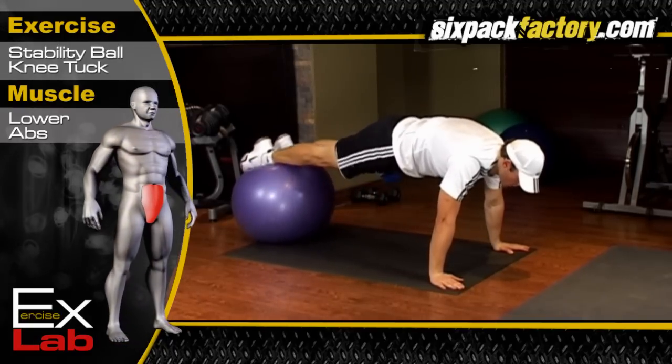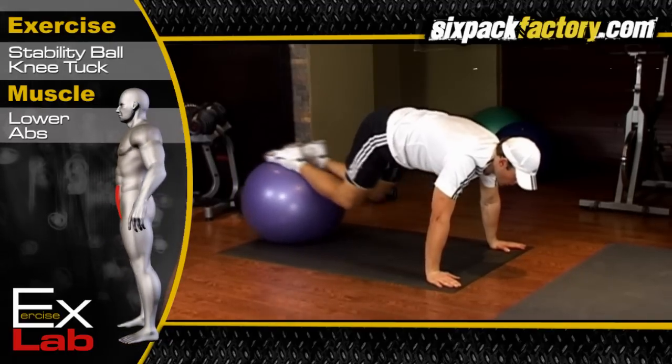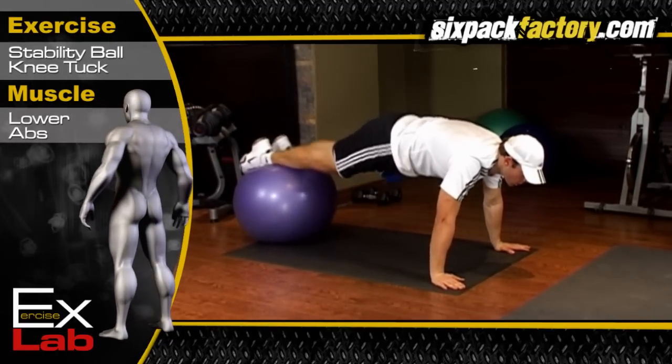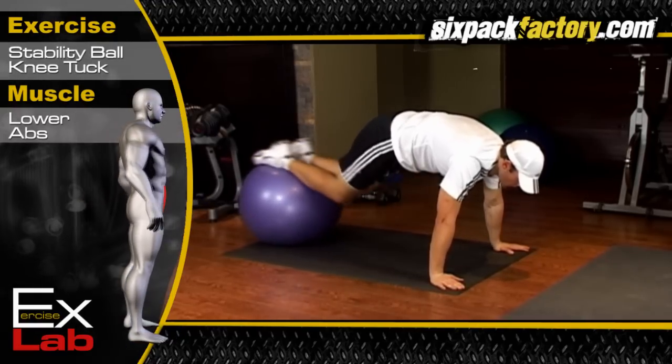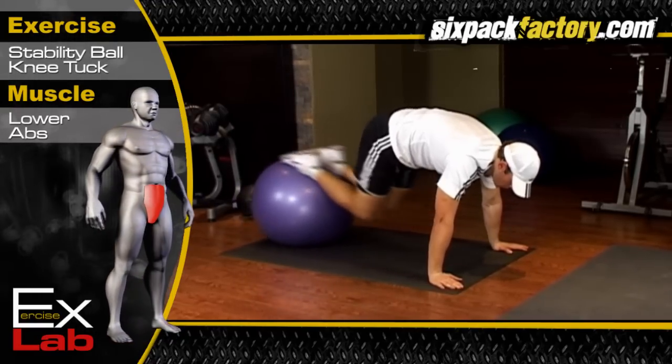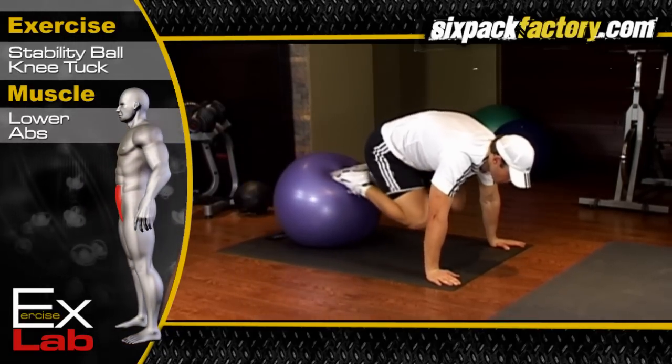Pull the ball in towards your chest and squeeze your abs, then slowly return to the start position. Keep your upper body still throughout. Breathe out when you pull the ball in, and breathe in when you return to the start position.